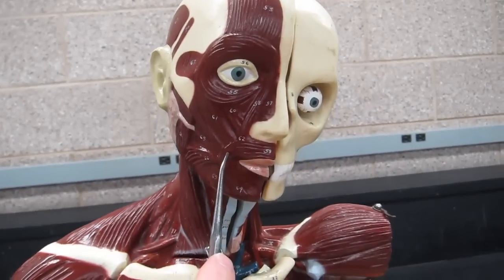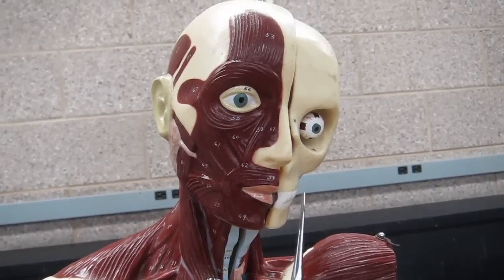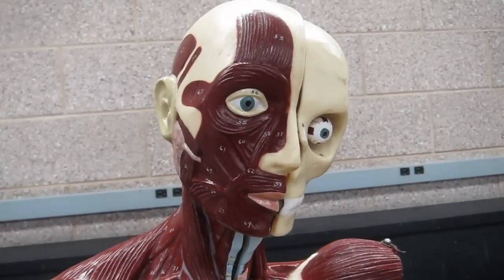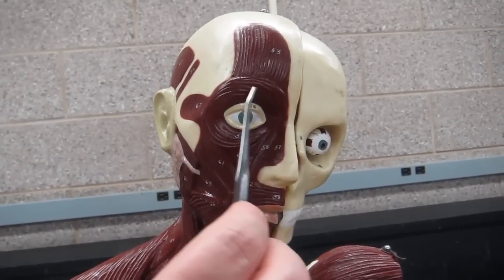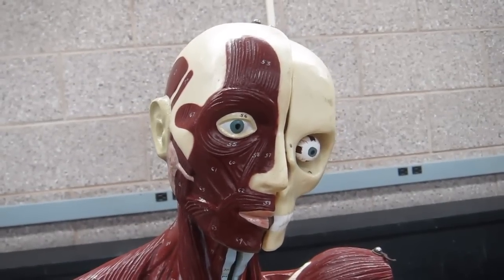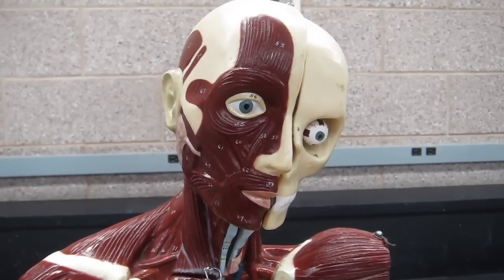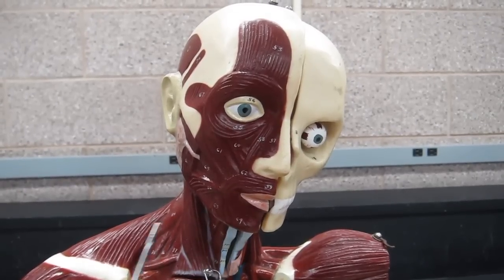We also have the orbicularis oris. You can only see half of it here, but there would be another section encircling from the other side. Both of these muscles allow you to scrunch up the part of the body they surround — for the eye, closing and scrunching the eyelids together; for the lips, pushing the lips together to make a puckering expression.